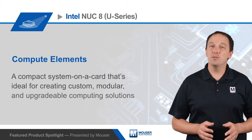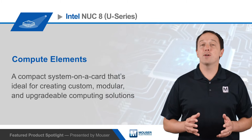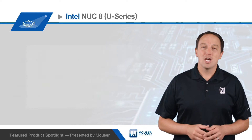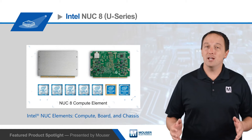Intel's NUC 8 Compute Element for U-Series processors is a compact system on a card that's ideal for creating custom, modular, and upgradeable computing solutions. The NUC Elements family consists of NUC compute, board, and chassis elements.